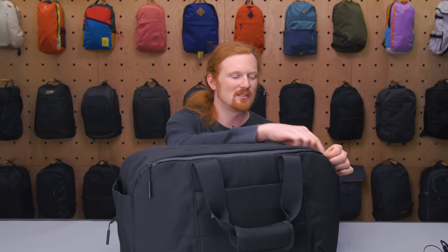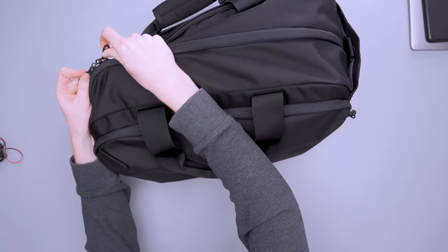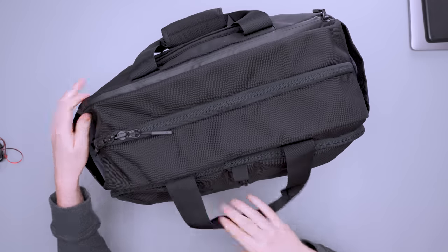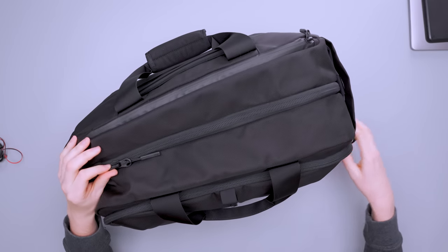Now we're moving into the main compartment, which is just unbelievably large. Again we have locking zippers here — you can see two little metal eyelets so you could put a small lock through there. I'd call it more of a deterrent than true security, but having that option is nice to have.